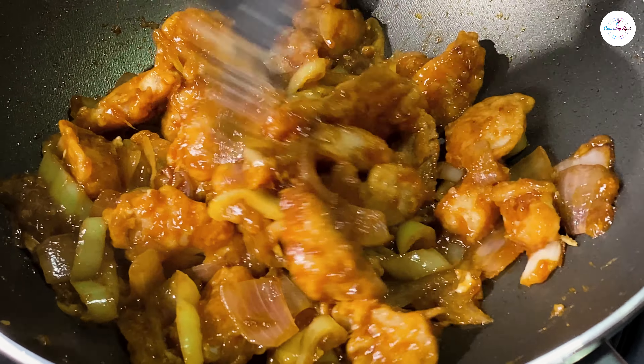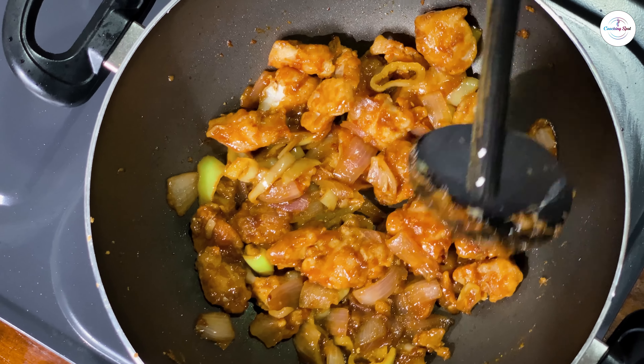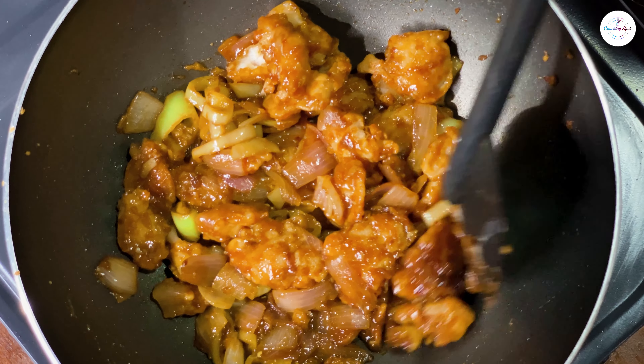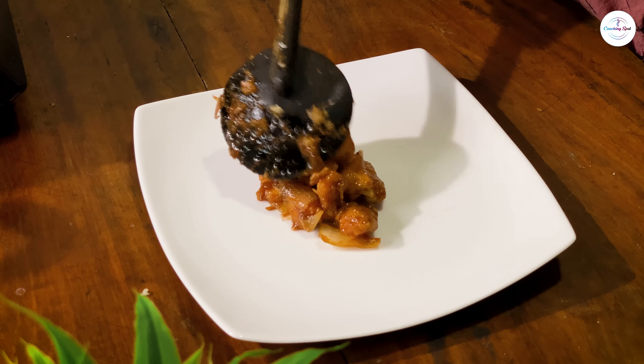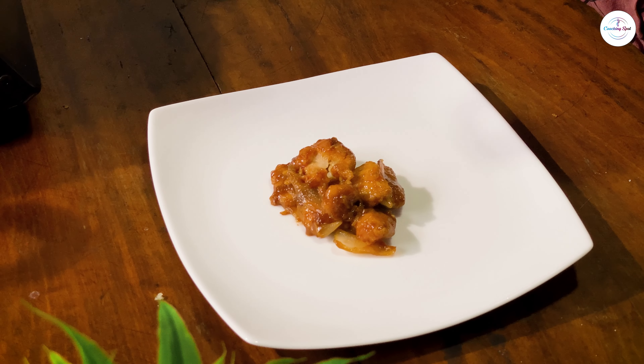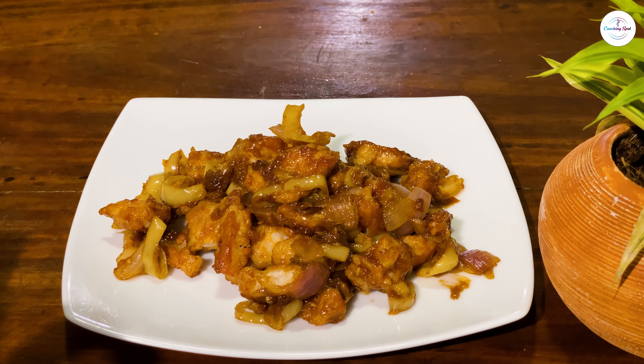Let's eat the chicken manchuria. Do you like this? If you like this chicken, please like this video. You can see the ingredients in the description below.